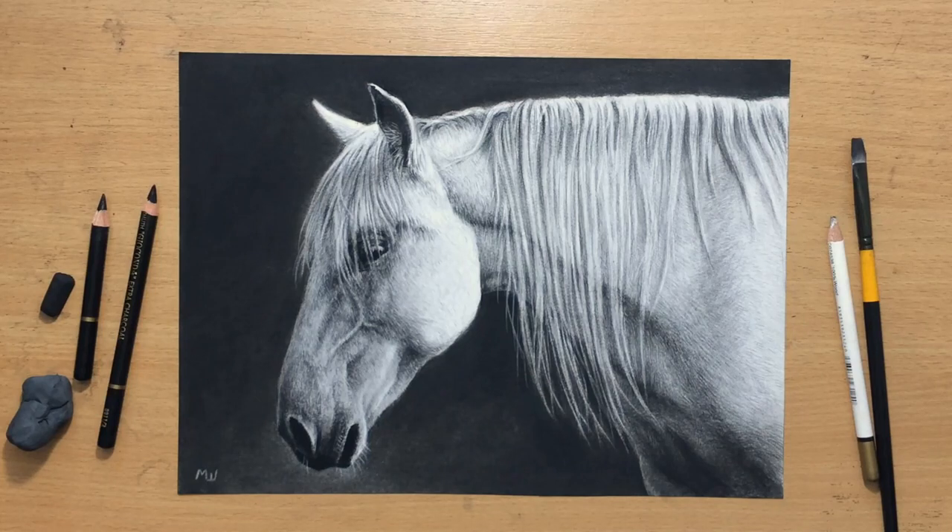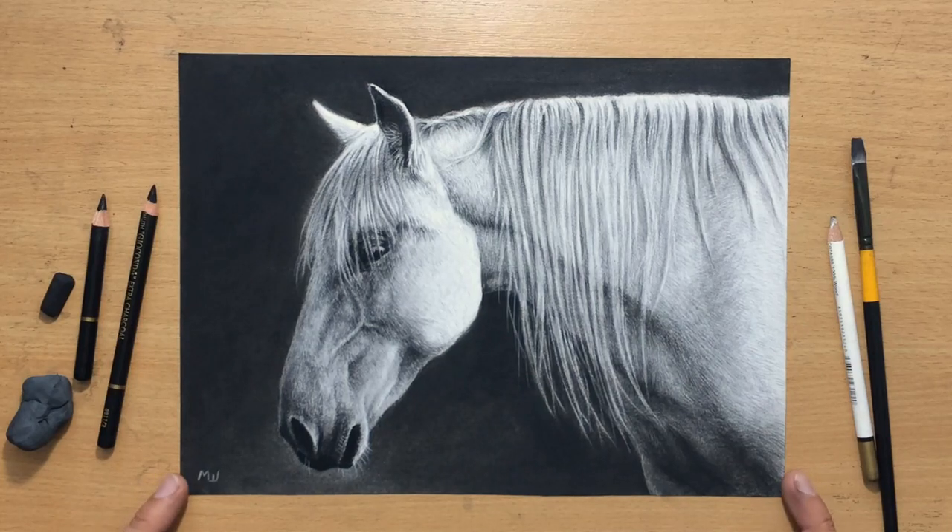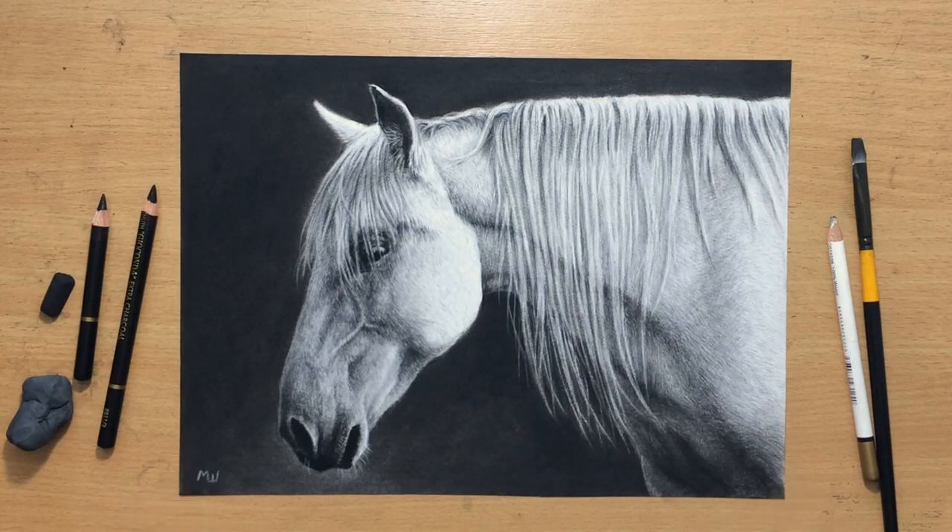Hello and welcome to my channel. Today I'm going to show you this charcoal drawing of a white horse, one of my favorite animals to draw.